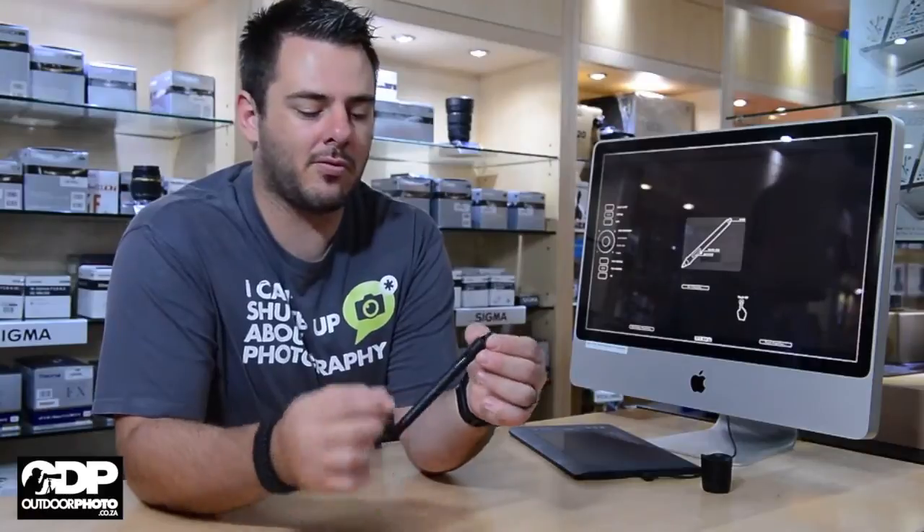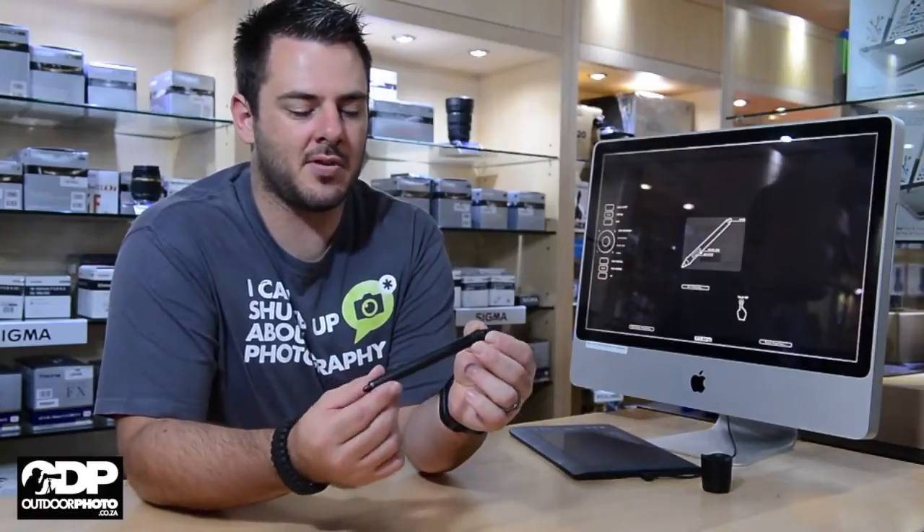On the stylus itself we've got two shortcut keys. You've got a sensitive nib in the back and your main nib in the front.